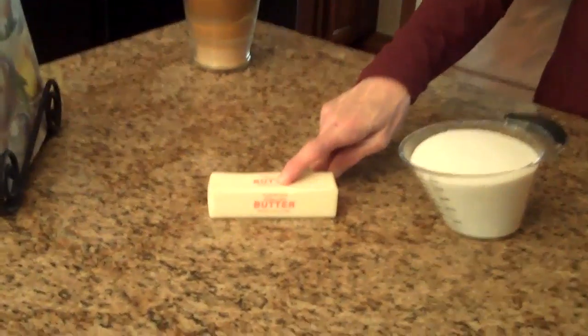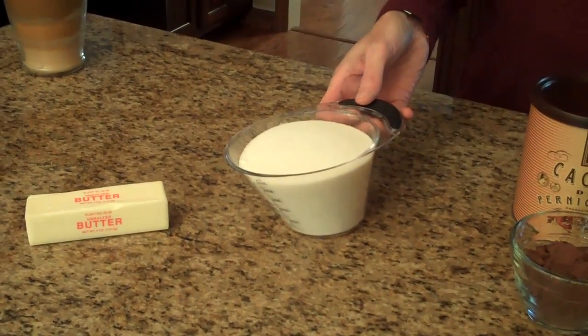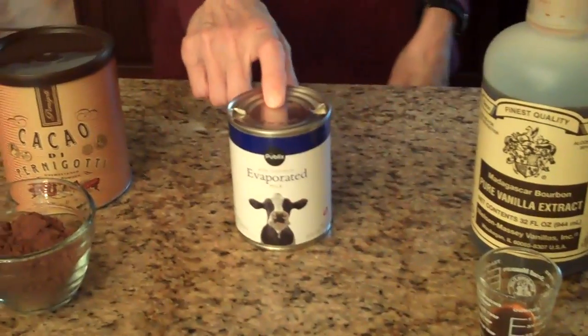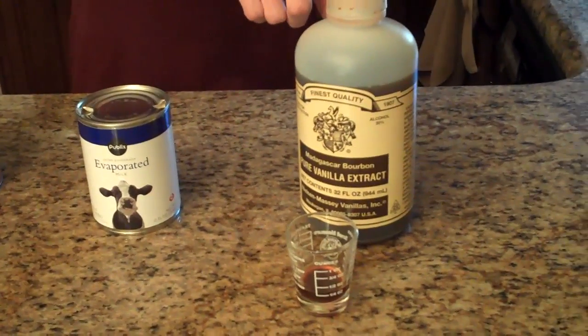To make this, these are the ingredients that you'll need: a stick of butter, two cups of granulated sugar, four tablespoons of cocoa, a large can of evaporated milk, and a teaspoon of vanilla.